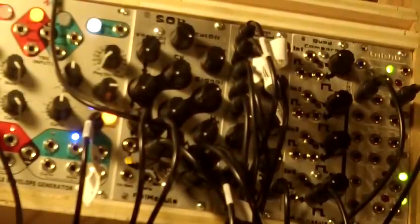Hi, I'm Jesse McCready. I'm the proprietor of PsychoLabs, manufacturer of Animodule. I'm going to give you a little run-through of the basic functions of the SOB URRAC module.